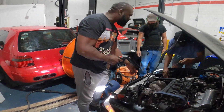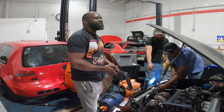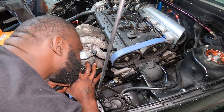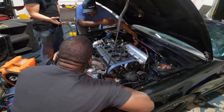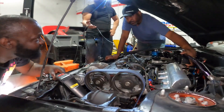I guess the real question should be: is that nitrous bottle for spooling or for power? Just for spooling.